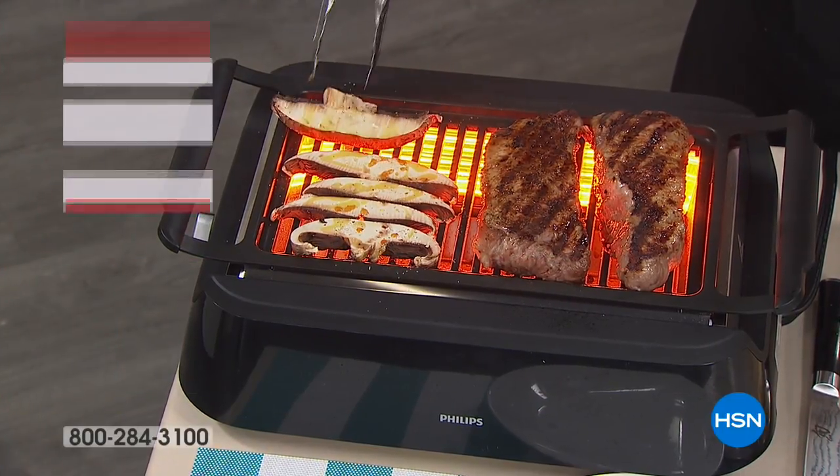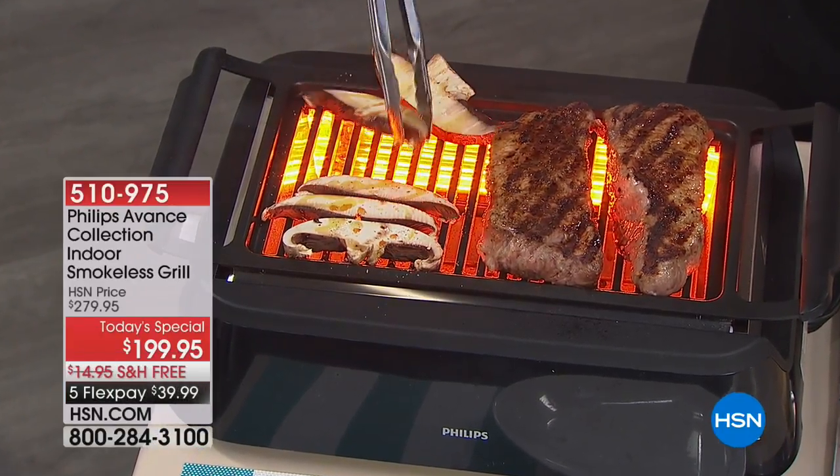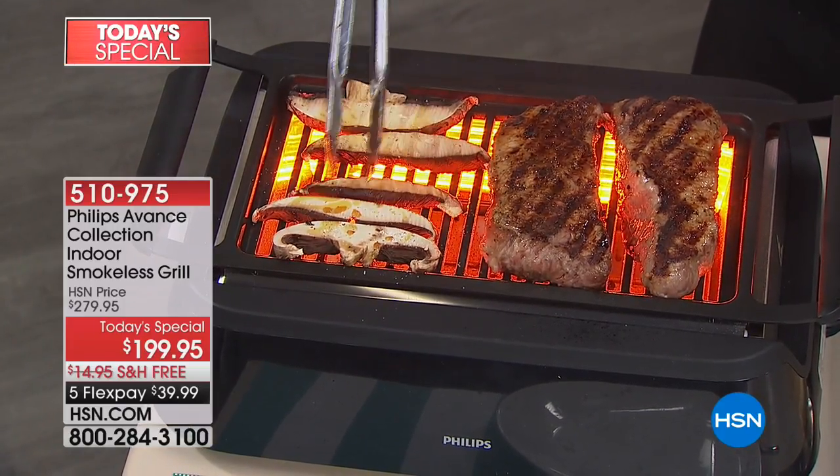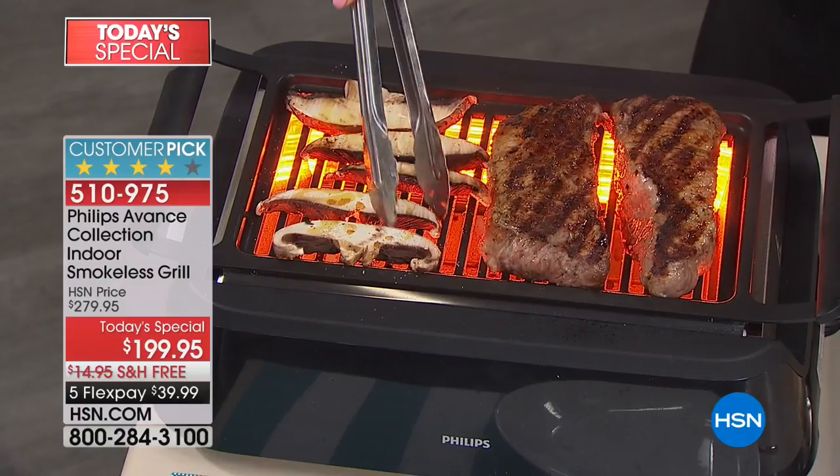Seriously, what could be better than the taste of grilled food, but you have to do it in outdoor grilling? Well, wouldn't it be much better if you could grill anywhere at any time just by plugging something in, including indoors?